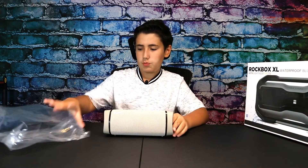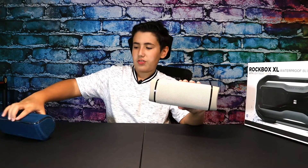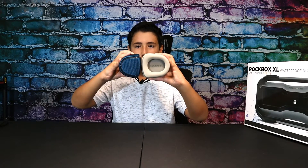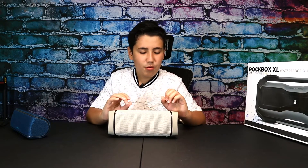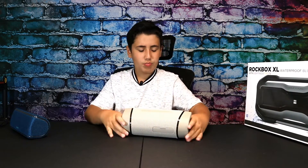Now for the main reason you're watching this video — the speaker. The first thing I notice is that it looks great. It's quite larger than the XB31. Like in JBL style, it has two passive radiators, which should make it a lot more prone to bass. The XB31 was pretty good at bass but couldn't handle it that well, so this year's model should provide some nice clean bass.